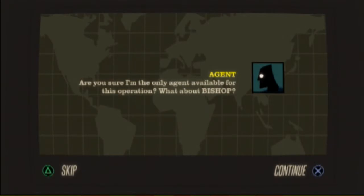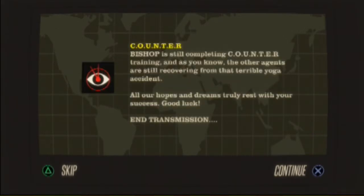Maybe we should play one of those Japanese dating games. I'm the only agent available for this operation? What about Bishop? Bishop is still completing counter training, and as you know the other agents are still recovering from that terrible yoga accident. All our hopes and dreams truly rest with your success. Good luck — end transmission.